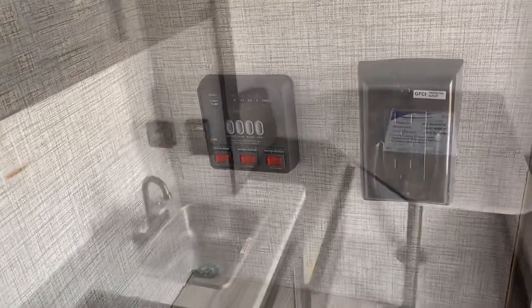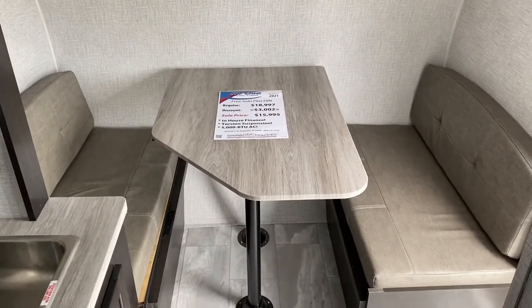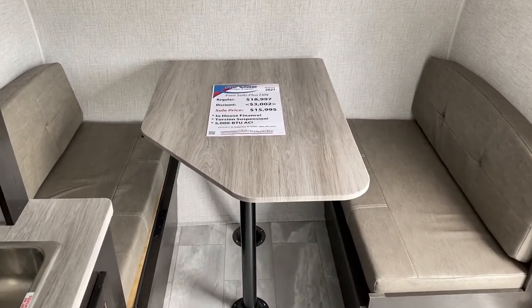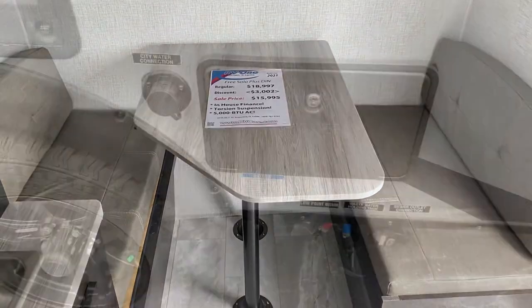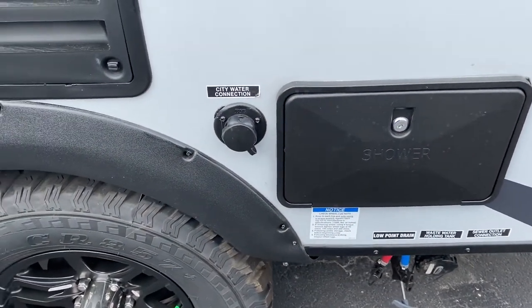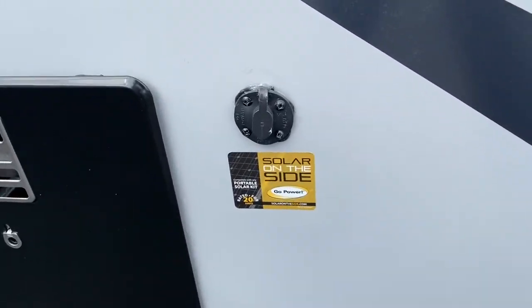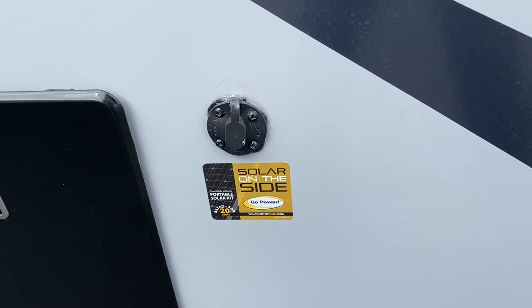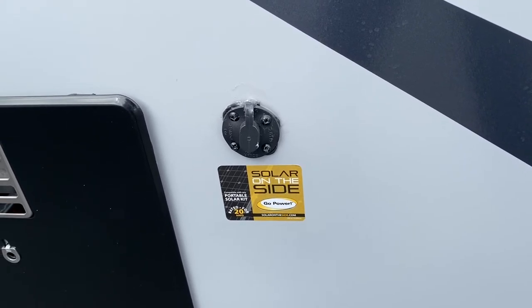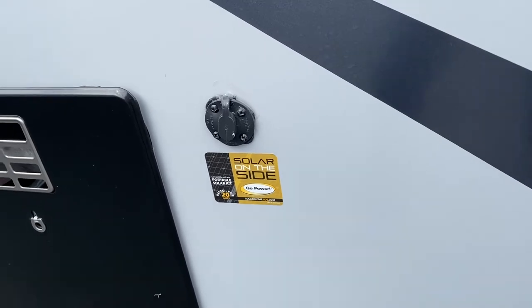And there you see your 110 outlet. Here's a look again at the convertible dinette that converts into a bed — plenty of room for an adult and lots of room for a little one. A couple of extra features: you have a hot and cold shower on the outside, and also you are solar ready. You get a solar panel — plug it in, point it up to the sun, and that's going to charge your battery for you, so you can operate that refrigerator or that 12-volt ceiling fan.